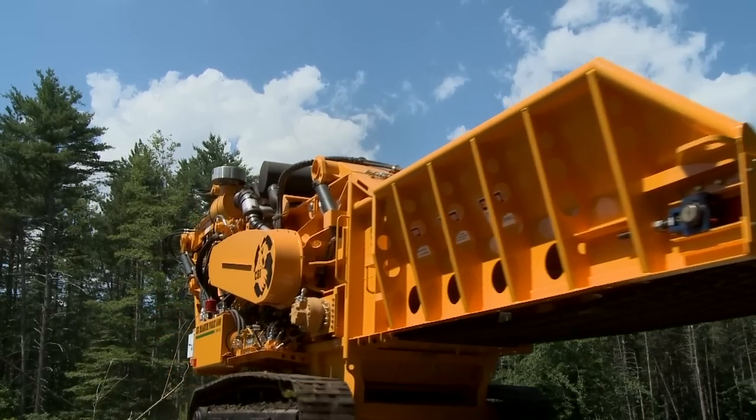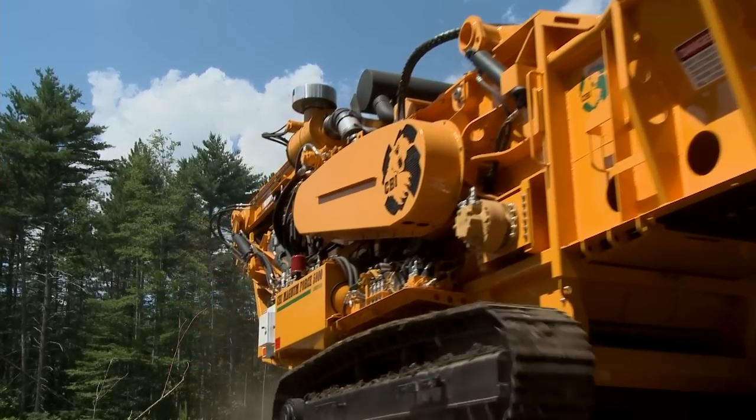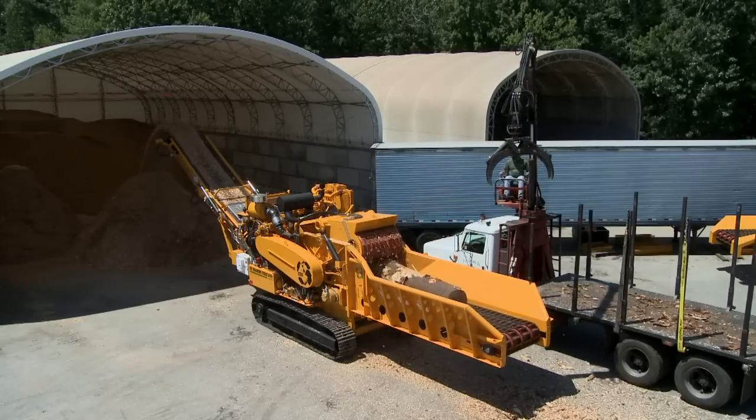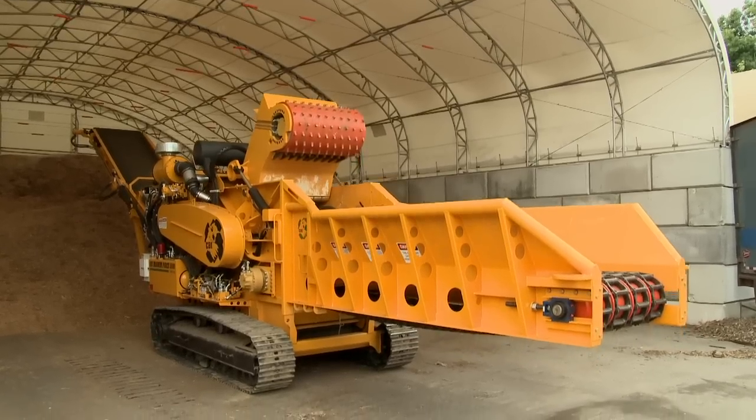The Magnum Force 5800 is built to be what other machines in its class are not: productive, strong, uncomplicated, and a damn good investment.